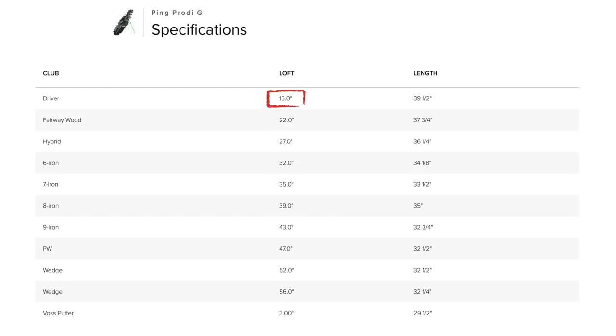The second thing I want to talk about are the specs of the clubs and also the possible set makeups that you can create. Going over every single available club: the driver comes in 15 degrees, the fairway wood has 22 degrees, the hybrid has 27, the 6 iron has 32, the 7 iron has 35, the 8 iron has 39, the 9 iron has 43, the pitching wedge has 47. You also have two wedges - not labeled as sand or gap - but a 52 degree and a 56 degree, and then the putter itself has three degrees of loft.